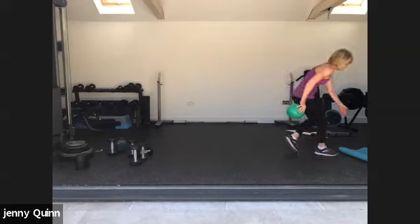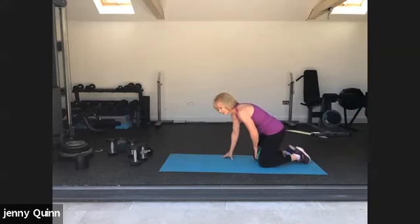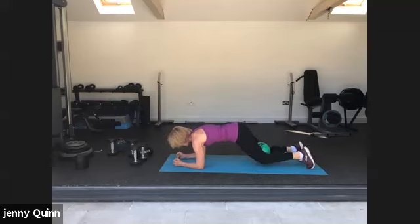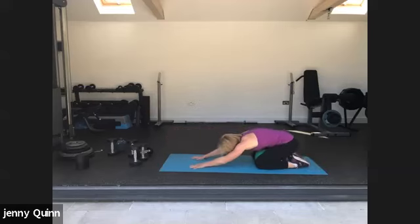Grab a bender ball if you have one. We're going to do an elbow plank. If you've got a bender ball, squeeze it between your knees — we're going to drop the knees to the mat, two exercises in one. Just hold the plank if you need to, or you can drop the knees anyway. Tummy button up into the spine, squeeze that ball. Last one. Good, well done. Sit back if you need a little bit of a stretch.